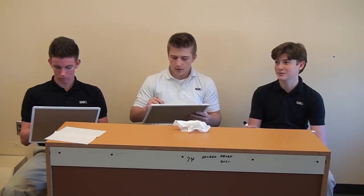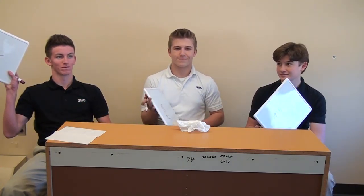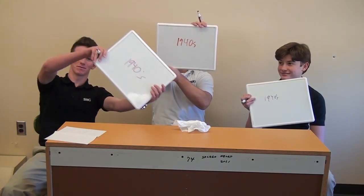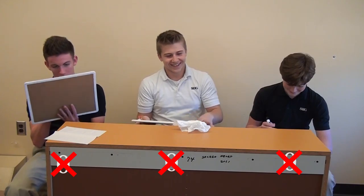So the first one — the electric razor. Was it made in the 1920s or the 1940s? That's a toughie. Just say 1920s or 1940s. You guys have your answers? Go ahead and show them. 40s for everybody? It was the 20s. So you all are incorrect.